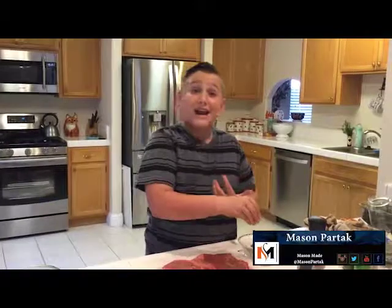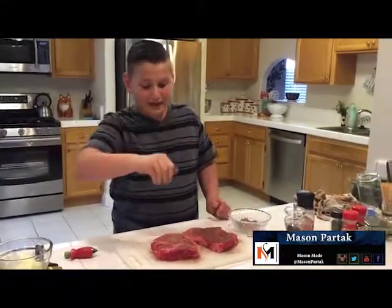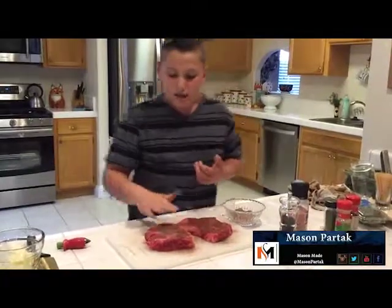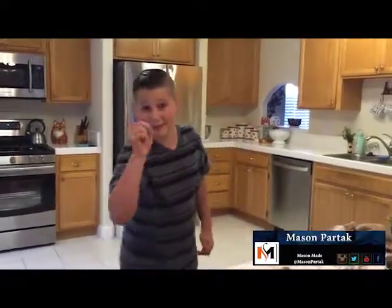That's the best part about the steak. And plus, it's not going to actually get into the steak — when you sear it, this will be the crispity crunchity goodness that's on the outside of the steak. So I'm going to go wash my hands and I'll be right back.